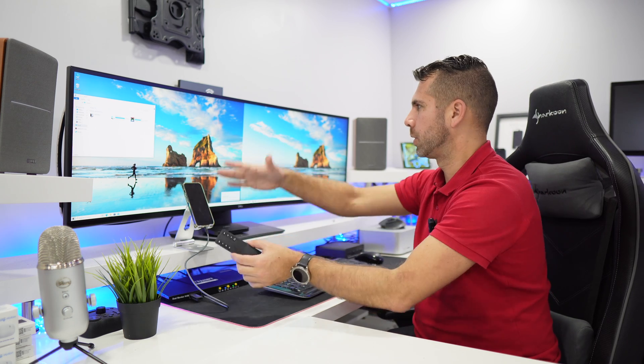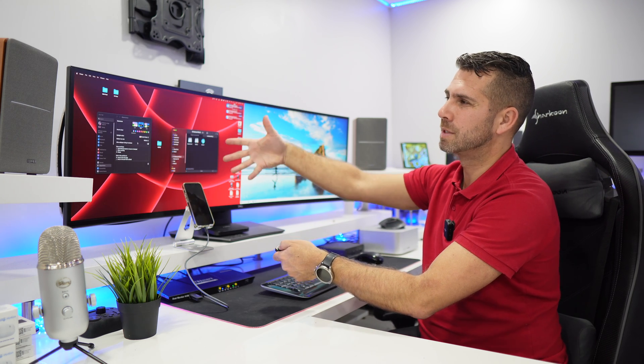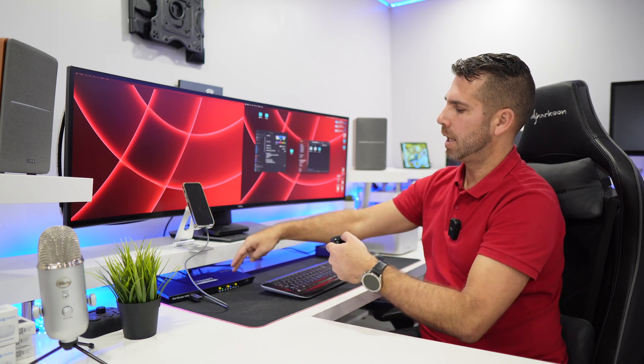This is the way we can work with the KVM — we can have both computers and cycle through the displays. We can also do the same with the remote control, which might be useful if you're at a distance. If I press the top-left button it will cycle through the left display, which is display A in my case — the same as pressing that button on the unit itself.